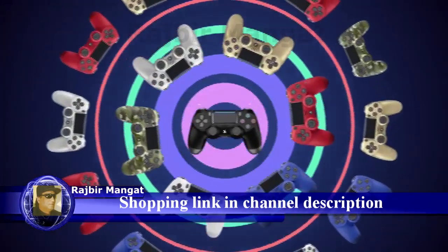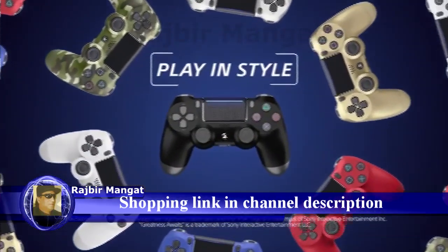Available in a range of different colors. Discover new ways to play with the DualShock 4.